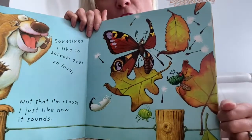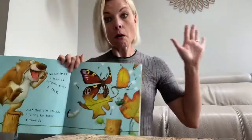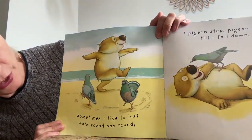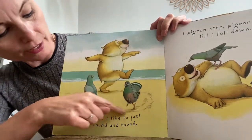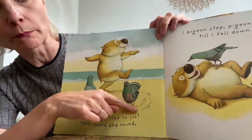There's a little fly and a caterpillar and a poor butterfly. They're all going crazy. It's very loud. You are loud. Your grown-ups are going to say, Michelle, what are you doing? This is a good page. I like this because it's in my favourite place. I love to go to the beach. And look, he's gone to the beach. Sometimes I like to just walk around and around. I can see his footprints. He's walking around in a circle with his pigeon friends.